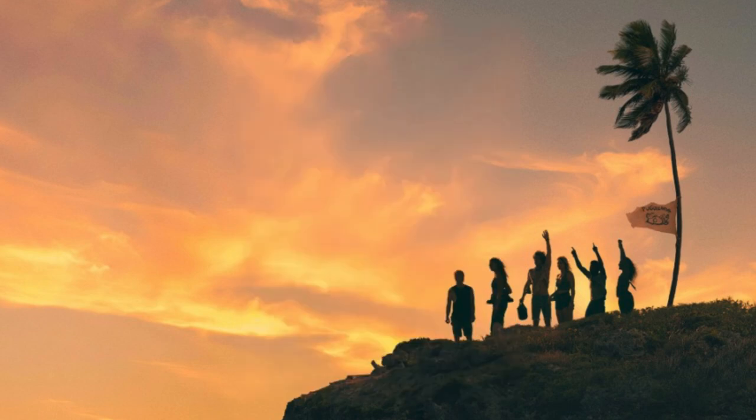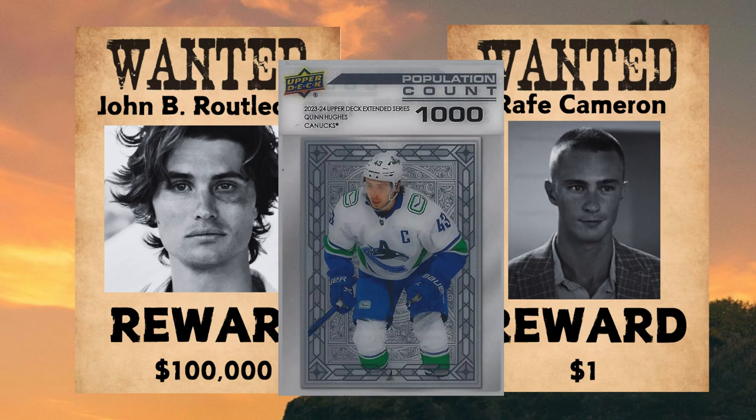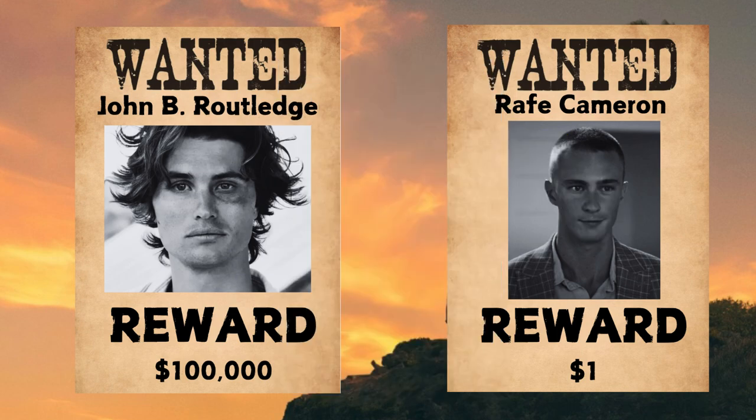Now to get into the inserts — I only have four mini insert sets outside of the sketches and autographs. For the first one I came up with, I think this would be cool. It kind of relates to the show. Got a wanted poster — the example I made with John B., Rutledge reward, a hundred thousand. If you've watched the show, you know there's a lot of crime — people are killing each other, stealing stuff, he's running from child protective services. And if you wanted to do a parallel, referencing how hockey upper deck series one or two has a population count card with different tiers, you could have different dollar amounts for tiers — maybe $1 is tier one and a hundred thousand is tier five. Just a basic insert set.